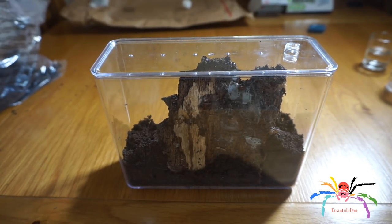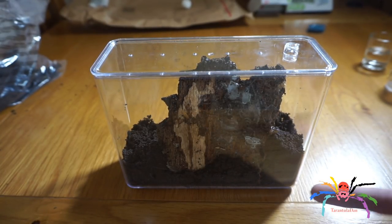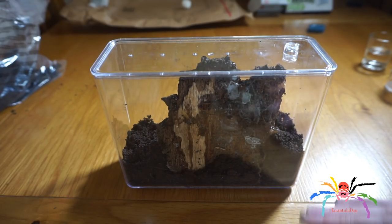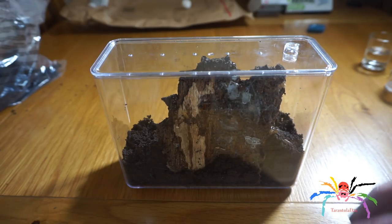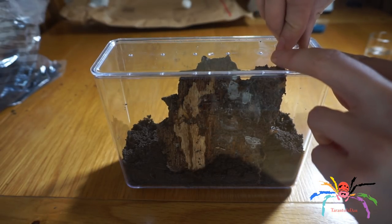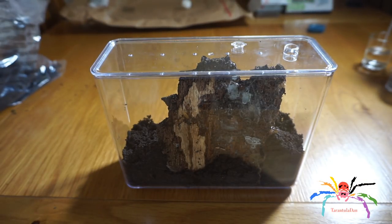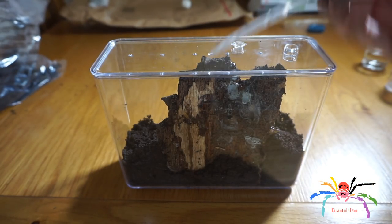Once your enclosure is set up and you've got your substrate in — which you don't really need if you catch an orb weaver or some kind of garden spider; you can just put some twigs in there and it should be fine. The beauty of this is that once it's all set up, you just take this little cap off the top, get your pipette in there, and add your water.